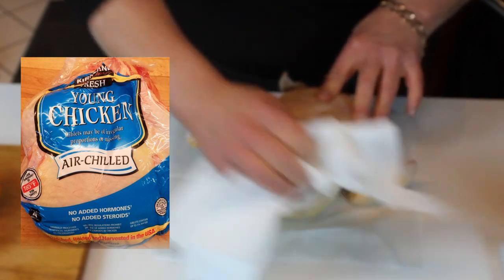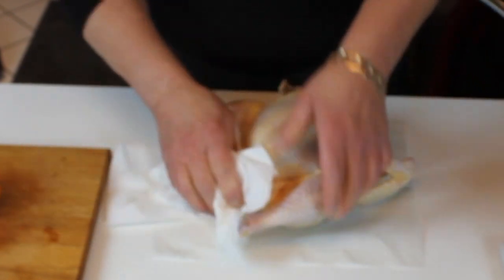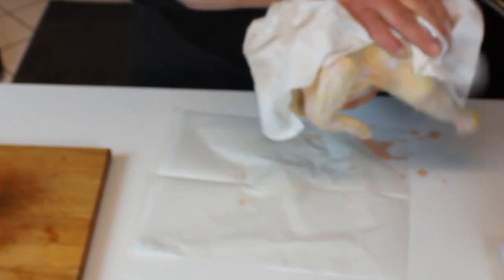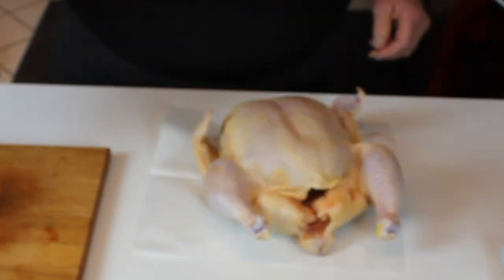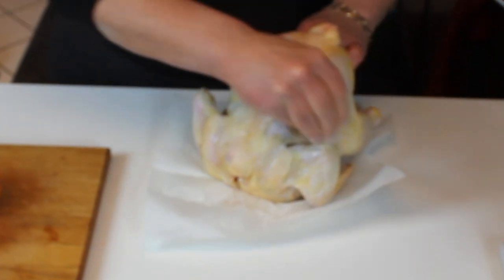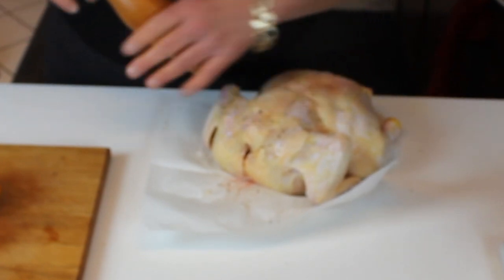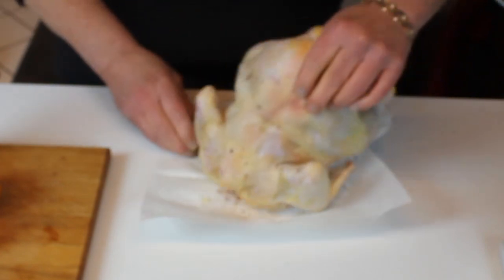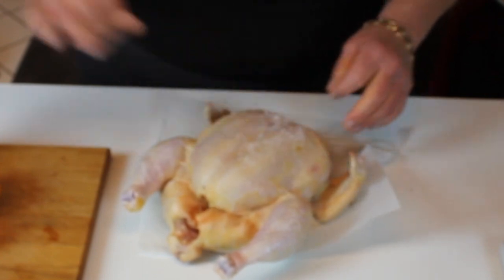It's an air-chilled chicken — no retained water or chemicals. Pat it dry really well, top and bottom, because you want a crispy skin. I'm working on the counter on waxed paper to keep things clean. Salt and fresh-cracked pepper the chicken on the bottom and the top, seasoning well all over — the thighs, legs, breast, and wings. Don't be afraid; you won't over-salt a three-and-a-half-pound chicken.